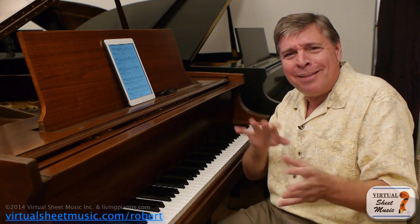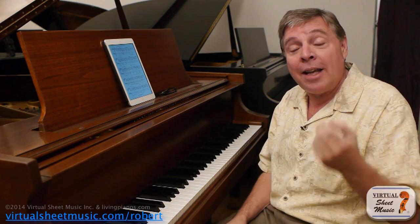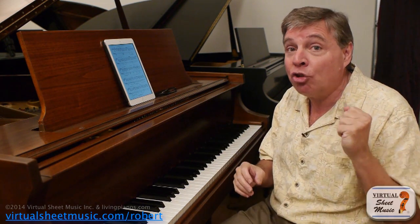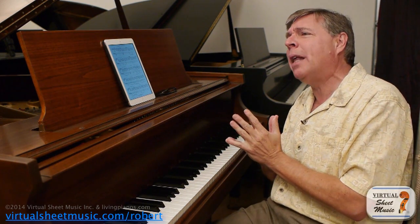Now a lot of people see that and they think, oh well, let's kind of smooth it over. He doesn't really mean that, does he? Well, absolutely he does. And in his music, if you make that sudden change after getting louder, it's extremely effective. There are so many examples of this.